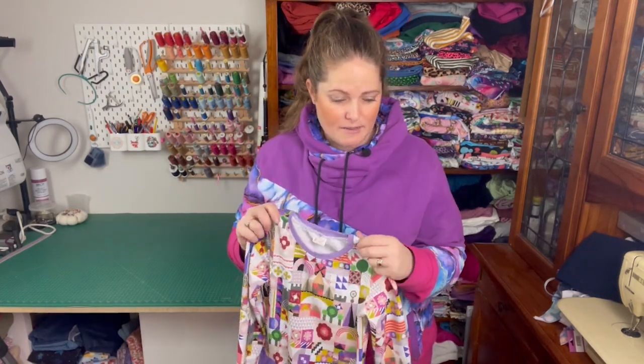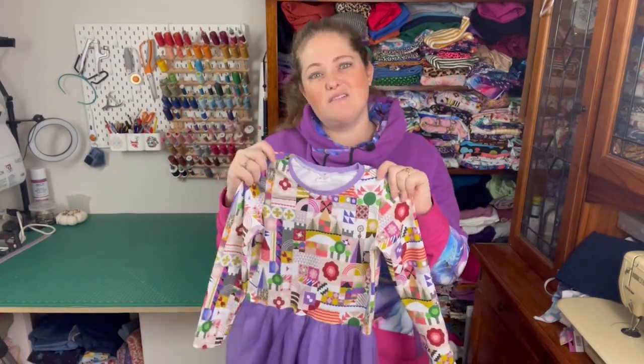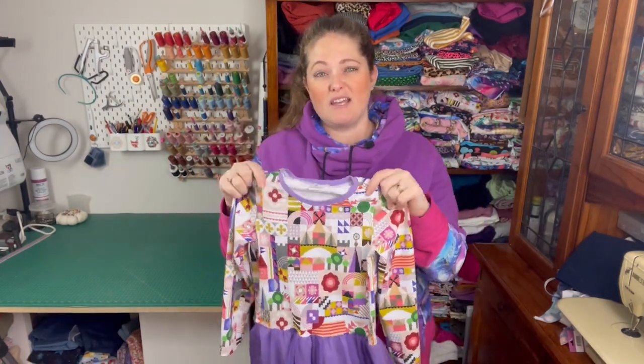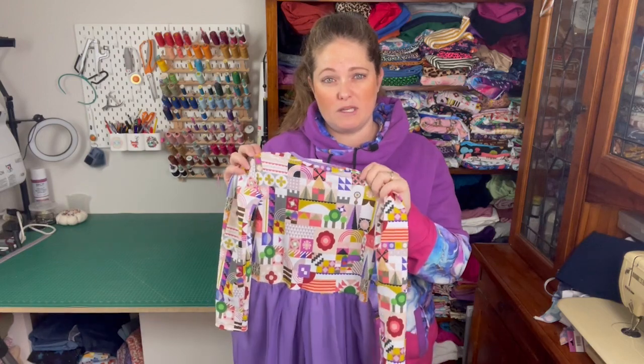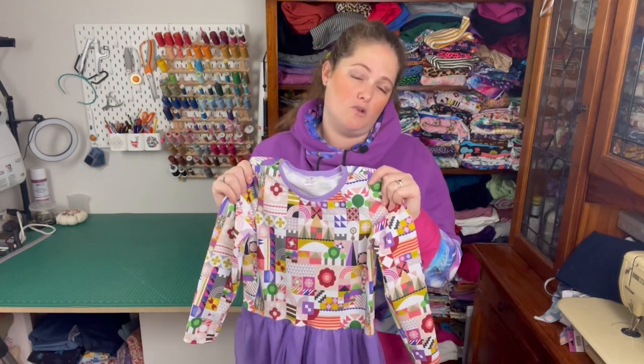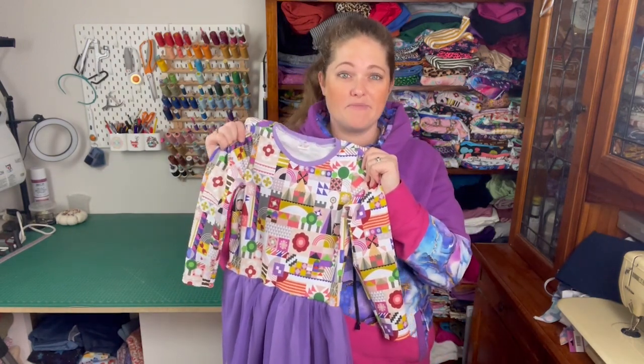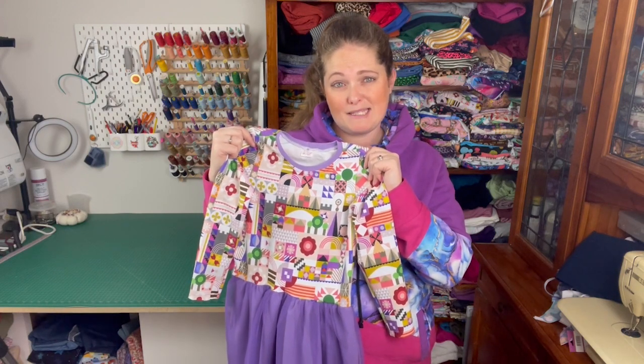The other thing I really like about this is it's just really versatile. As I've mentioned you can have a number of different options with it. I find the instructions very easy to follow. So this is my review on the Jaunty Knit Dress — I think it's a good one to have in your pattern stash.